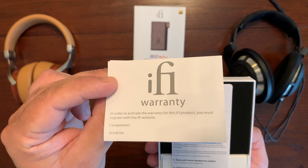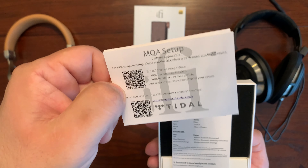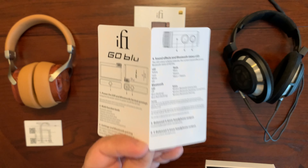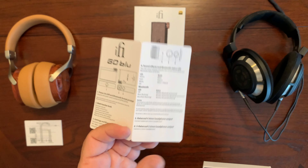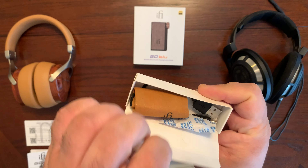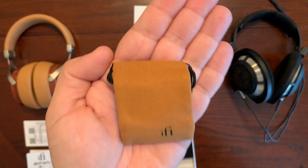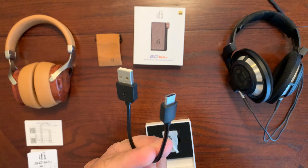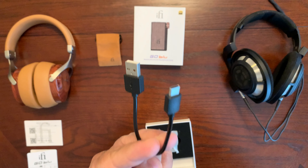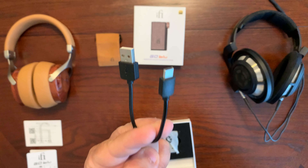The first thing we have here is the warranty information as well as the information to set up MQA. And then we have the small foldable card that acts as your manual for your Go Blue. We also have this very cute small carrying pouch for your Go Blue, and you're also provided with a short USB-A to USB-C cable that only powers the iFi Go Blue.